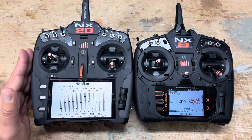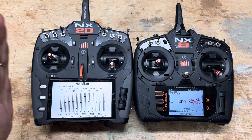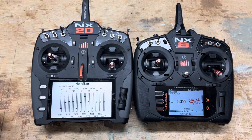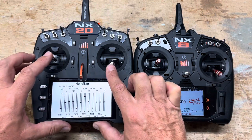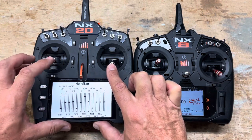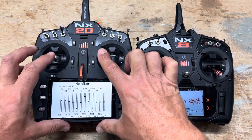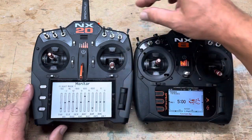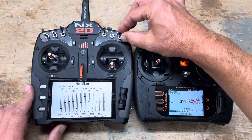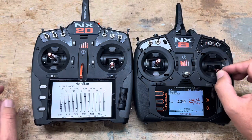You keep control over all the programming on the radio — every switch, flaps, or anything else. The trainer controls those, not the trainee. If you move the switch it won't take over, but if you move the sticks you take over immediately. To give control back to the student, flick the switch back up and the student has control again.